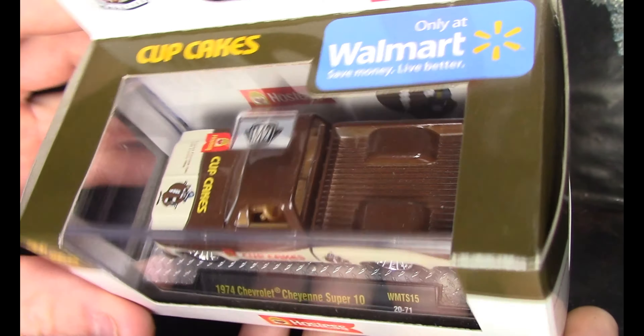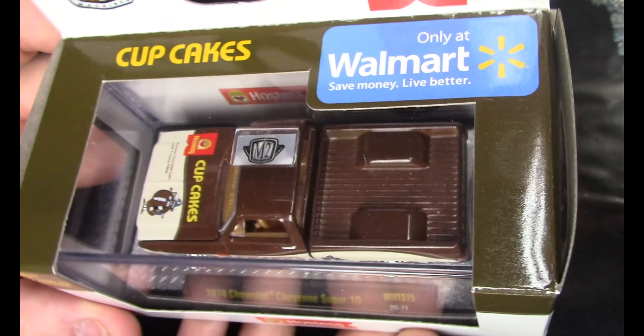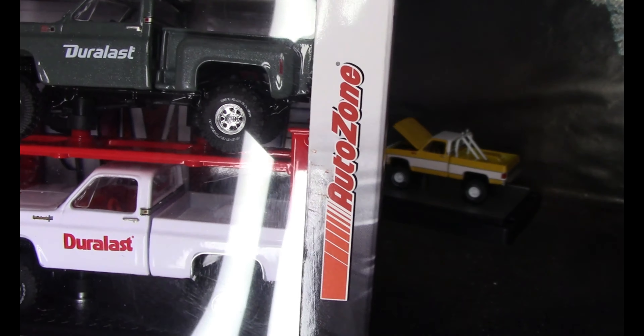Hello and welcome back to Diecast Chop Shop. Today I'm going to swap a base on one of these M2 Chevys, and I figured I'd take the time to maybe show you a couple of the other M2 Chevy trucks I have around here.